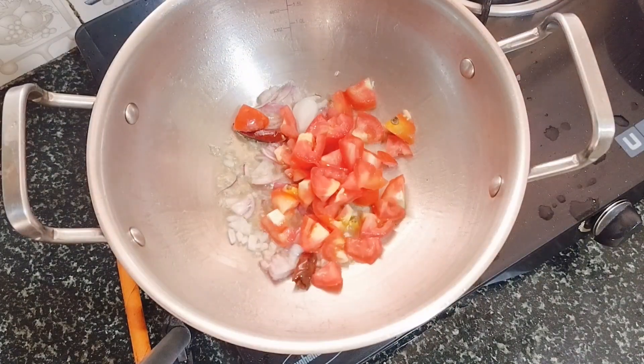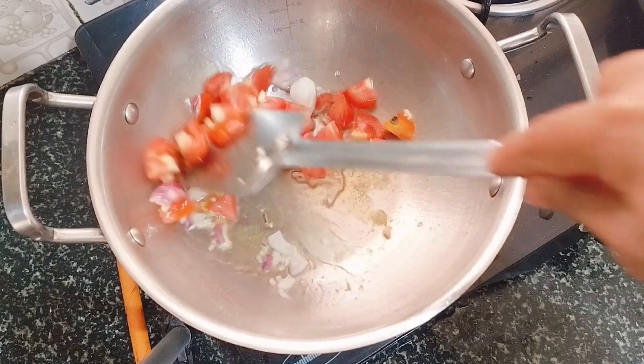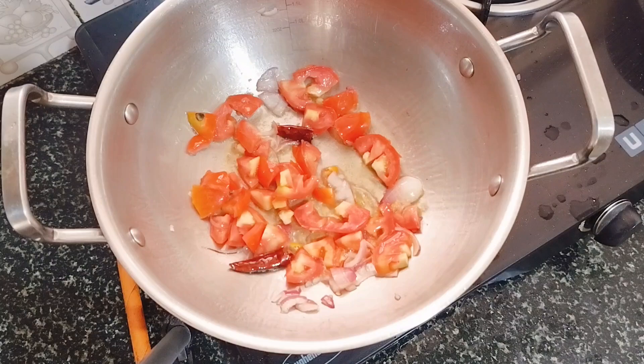We will get the tomato and we will break down the bottom. We will break down the tomato. You can store this top side a little bit.